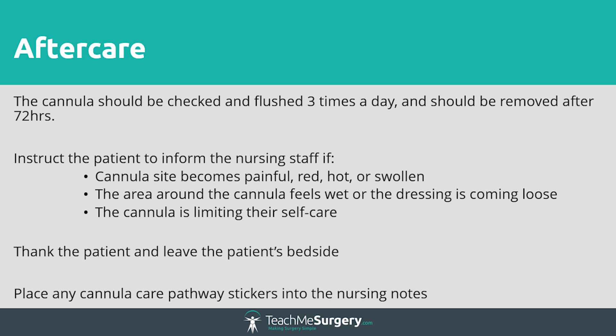If they experience any pain or signs of infection around the cannula site, or if they have any other concerns, then they should alert a member of staff. Thank the patient and ensure that they are comfortable. You should now decontaminate your hands before proceeding to the treatment room.